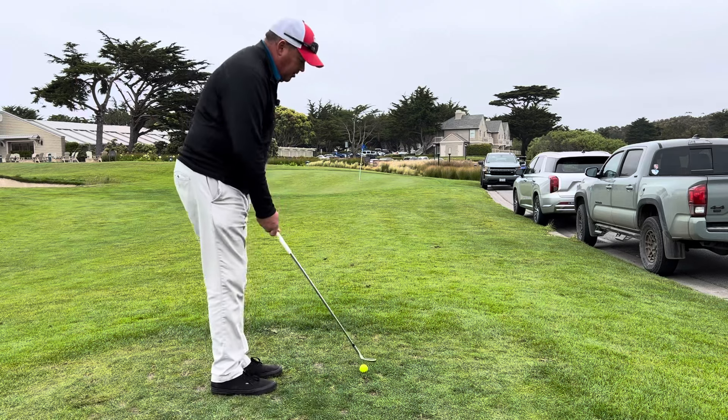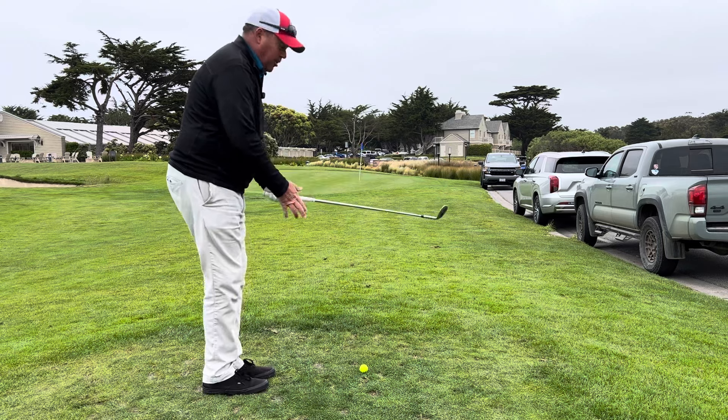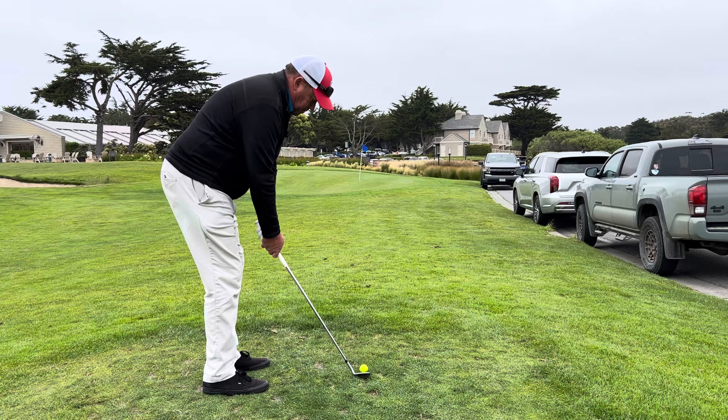What I'm going to do is make sure that I set my golf club up with enough loft and then grip the golf club. Here's what's really important: as I build my stance, I set the club first with the grip, then take my stance.